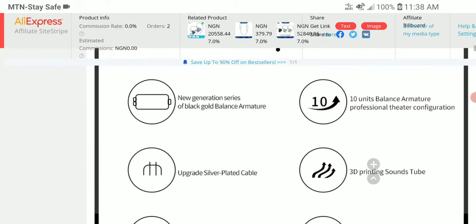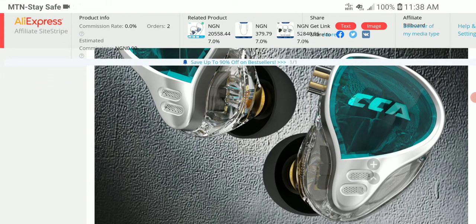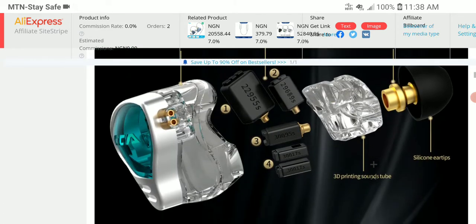They're still using the old-school Chi-Fi balanced armatures in this new model without really changing things. It's not like they're using Knowles or Sony or some premium armatures. They're still using the Chi-Fi 22955 model for low frequency, 29689 for mid frequency, and 395 and 319 for high frequency — and possibly even the 317 for mid frequency. These are Chi-Fi balanced armatures, nothing really spectacular.